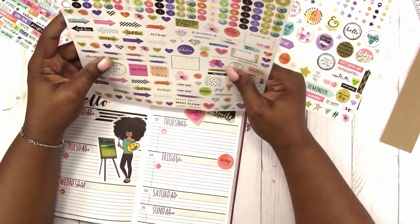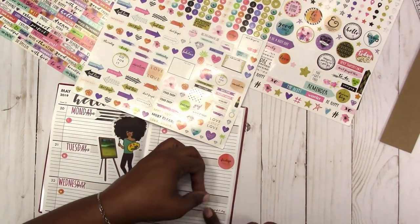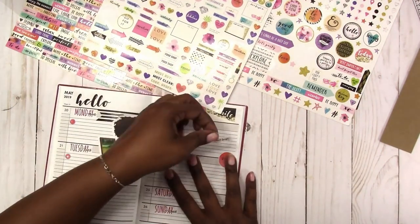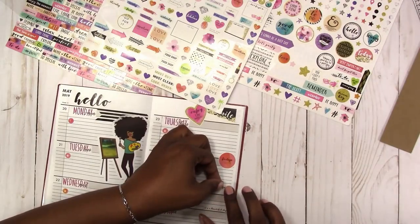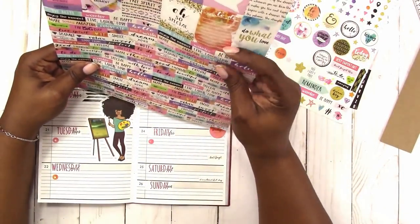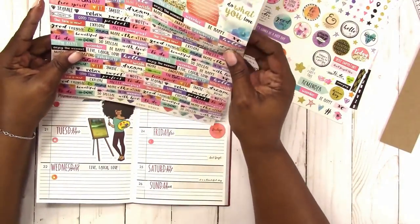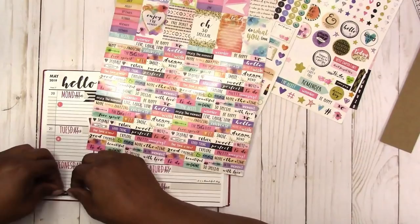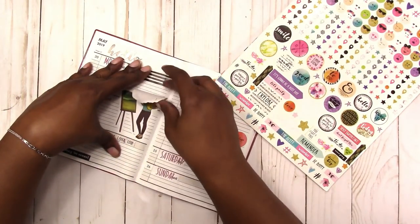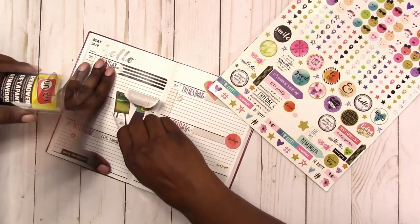Just checking the sheet to make sure there's nothing else I can use. I'm going to use this little arrow. I'm using a quote that says 'it's a beautiful day' and then the arrow says 'don't forget.' Here's another little quote that says 'live laugh love,' and another one that says 'enjoy the moment.' Finally, I decided that I was not feeling the artistic girl — the green was just throwing me off on this particular spread.